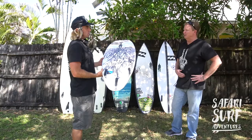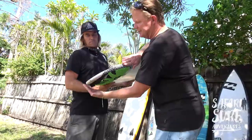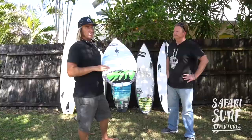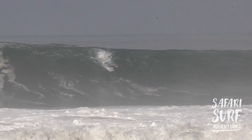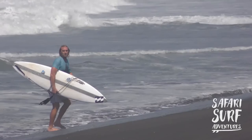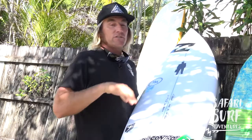Those huge big-wave guns you surf at Waimea and Puerto Escondido — they actually don't have round pins, they have an actual pin that comes all the way down to a point. That makes the board even stiffer, giving you more control in larger surf. But like longer boards, they're harder to turn because they're tucked in to a pin tail. In big waves you don't want something super skatey — you want something solid. In the bigger waves you're not doing turns; you're basically angling and trying to set yourself up for a big barrel. At Waimea it's a big drop and you're trying to get to the shoulder, or at Chopes or Pipeline you're just trying to angle and get in the tube, which is the best feeling in the world.